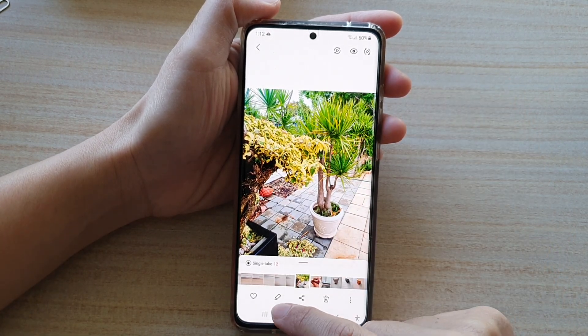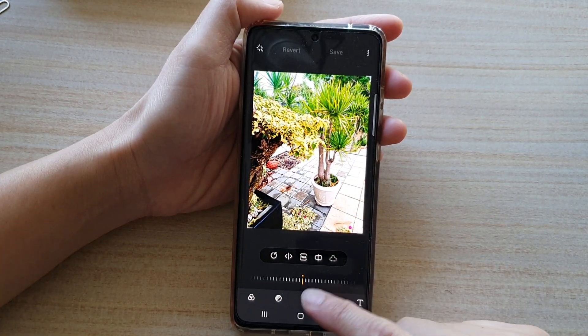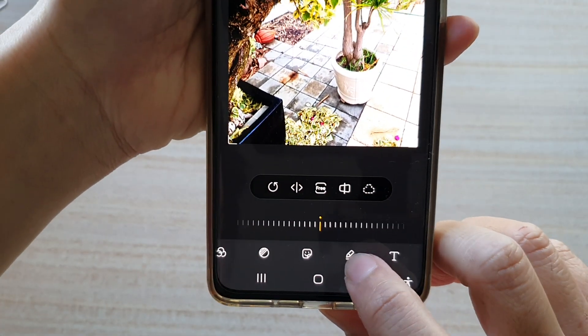Next, tap on the edit button at the bottom, and then in here you want to swipe across and tap on the draw button, which is the pen icon right here.